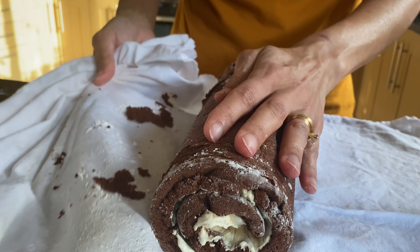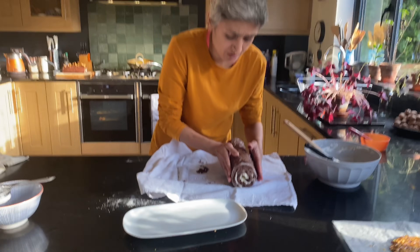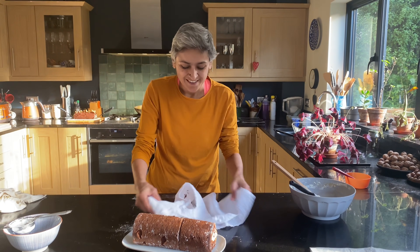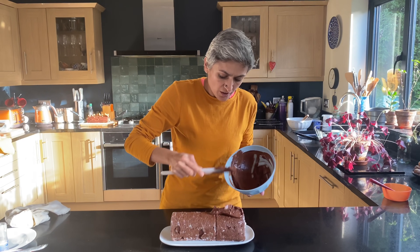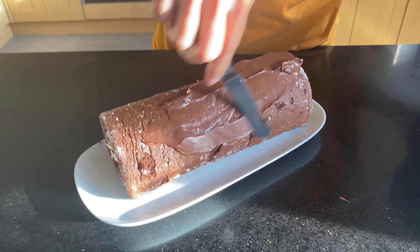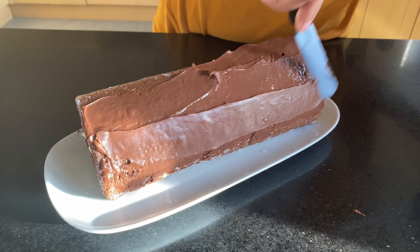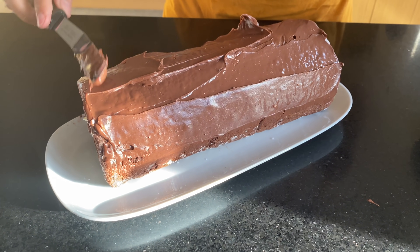I'm just going to transfer it on a plate. Now it's time to decorate. That is our ganache that is slightly set — we don't want it to set too much, so basically just put it in the fridge while your cake is cooling down and that's the exact right time. I'm just using the ganache, just spreading it — I'll do the first base layer, so just a nice thin layer to make sure I've covered the whole log of the cake.